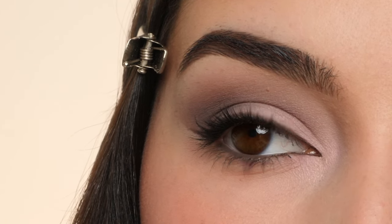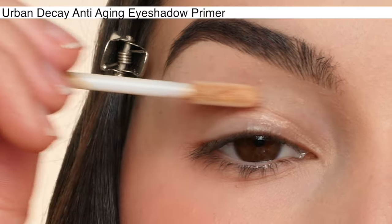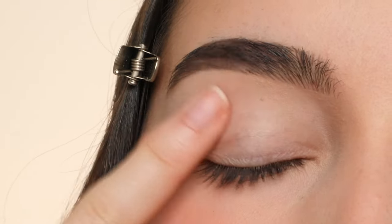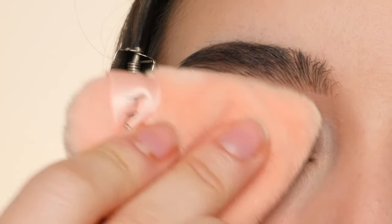This is the eyeshadow look we're going to be creating today. I'm first starting out by priming my eyes with the Urban Decay Anti-Aging Eyeshadow Primer, just applying it to my eyelids and then blending it out with my fingers, and setting it with a little bit of translucent powder.